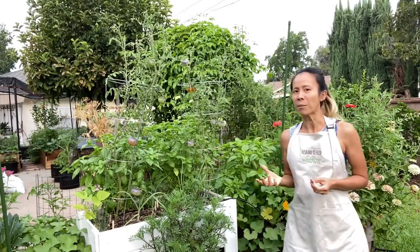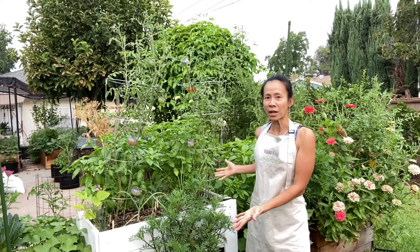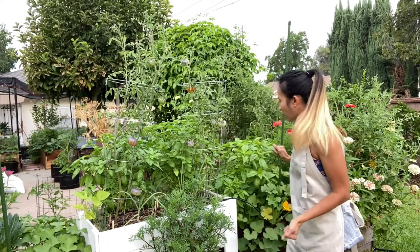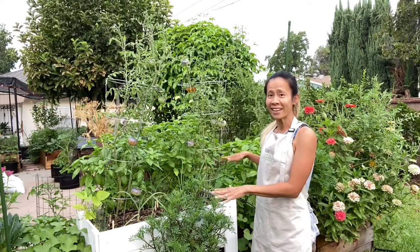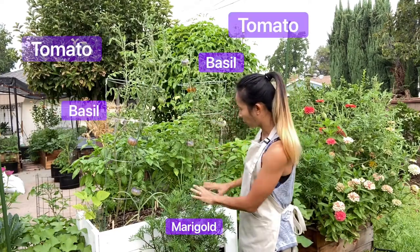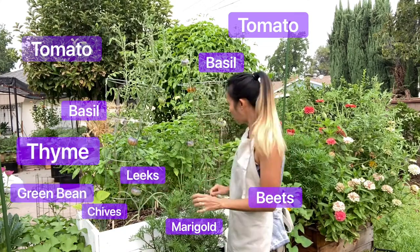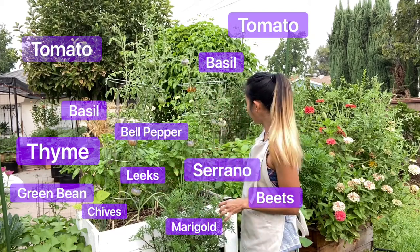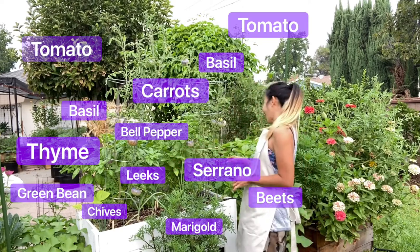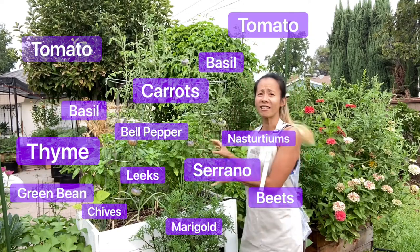Right here I have a planter that's about 36 inches by 18 inches — it's actually a lot of real estate to plant. Right here alone I have two tomato plants, two basils on the back, marigolds, beets, leaf, chives, green beans, two peppers chilling in the shade, carrots, and nasturtium trailing on the other side.